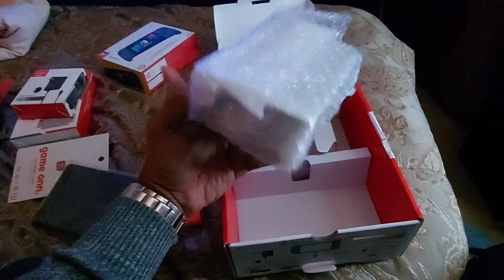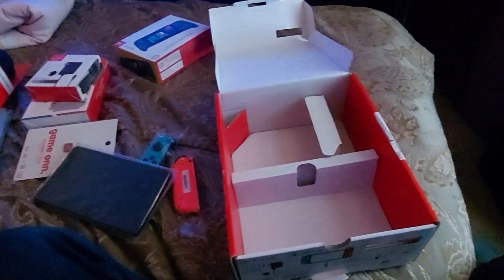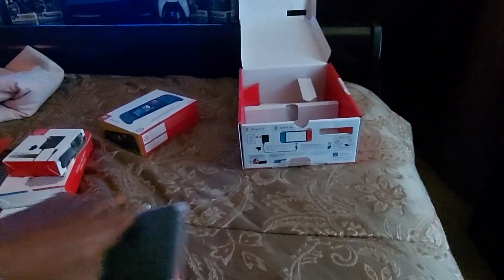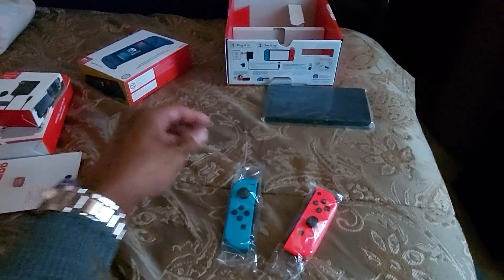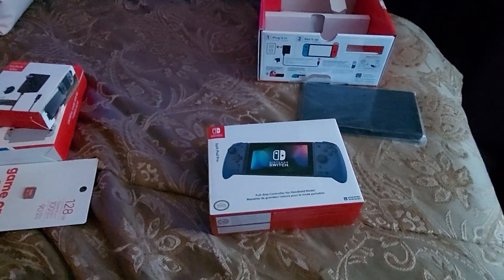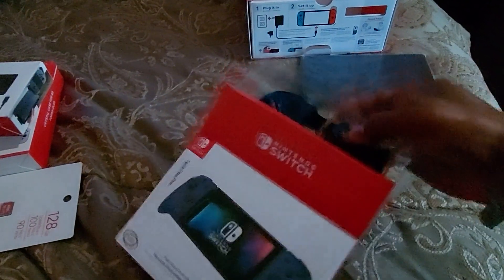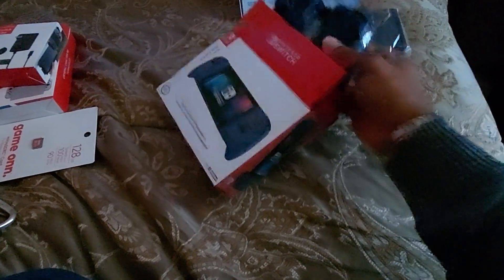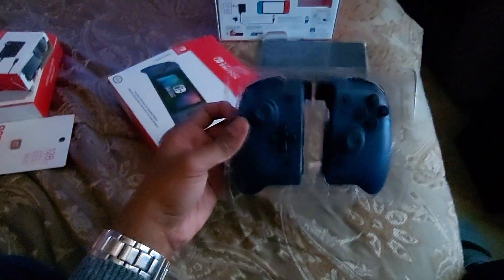Here we have the dock. Okay, let's get all of it out there. Let's get these two started. I really don't need those right now - these are my new joy-cons right here. Let's see what these new joy-cons look like. Oh yeah, baby - that's what I'm talking about! Nice, real nice.